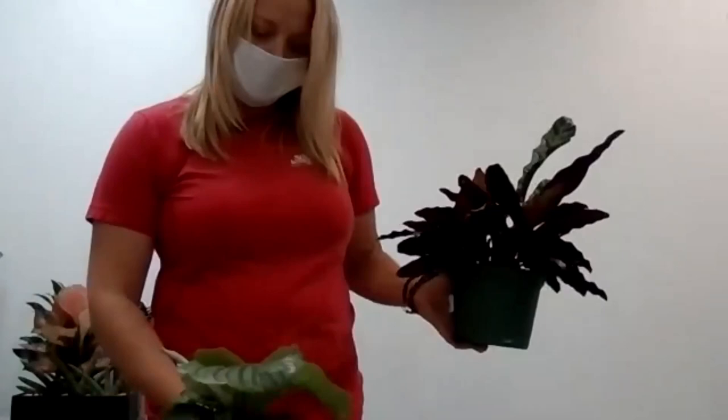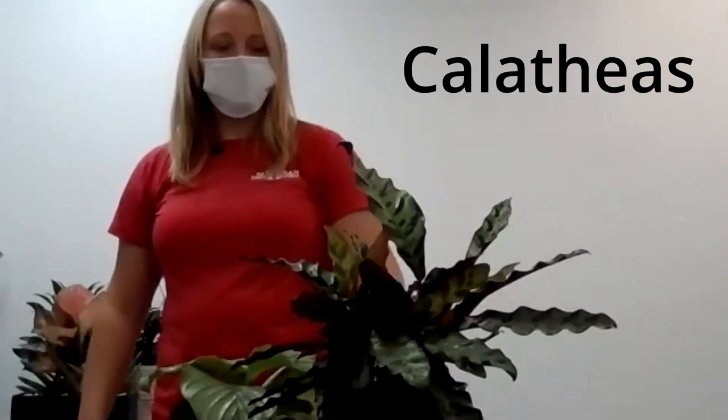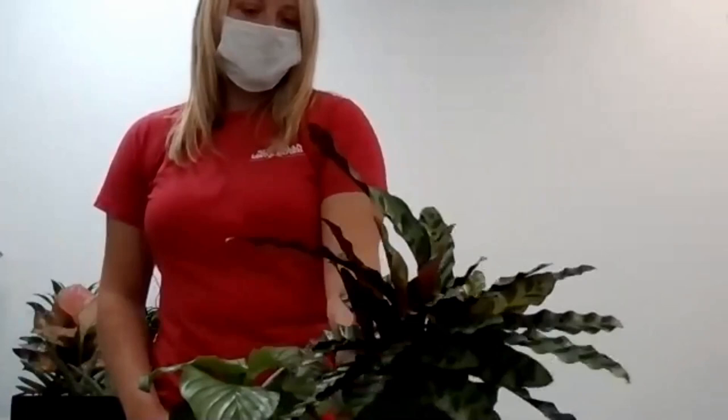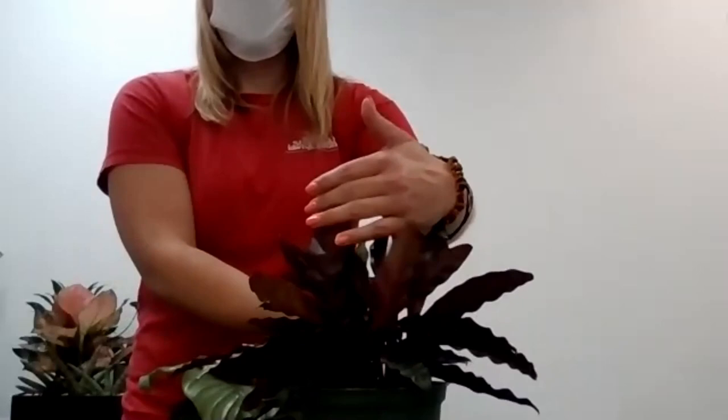Still in that lower light grouping is the Calathea. Calatheas are a pet-friendly plant. This one is Calathea lancifolia — some people call it rattlesnake plant, but I prefer not to because then people don't want it. I think it's a great plant with a personality — at night it stands up and you see this really pretty burgundy foliage underneath, and during the day it falls back down and opens up like that.